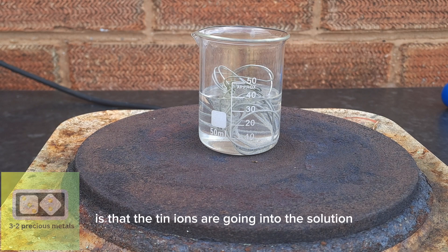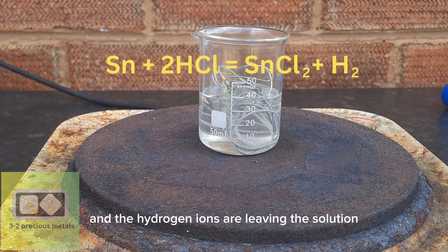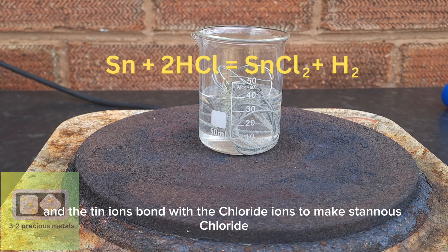What is happening here is that the tin ions are going into the solution, and the hydrogen ions are leaving the solution. The hydrogen leaves as a gas, and the tin ions bond with the chloride ions to make stannous chloride.